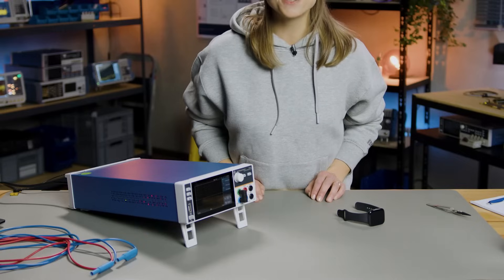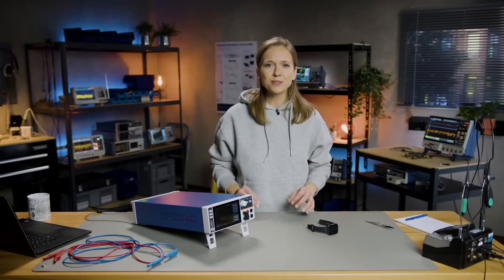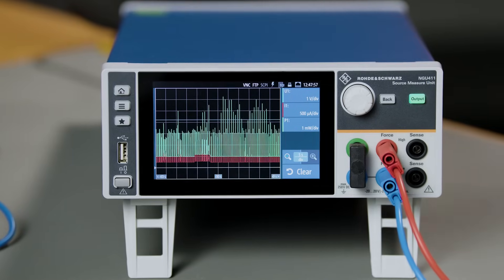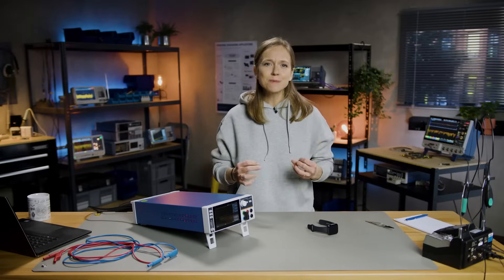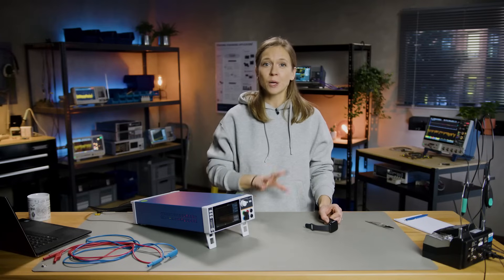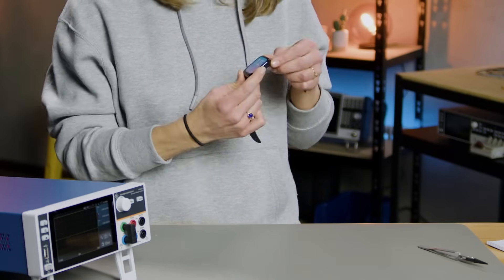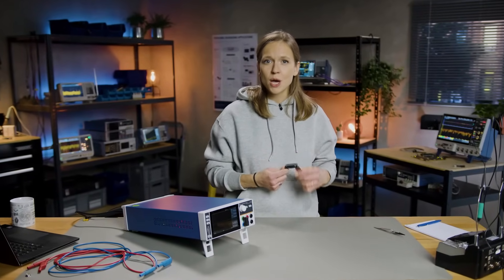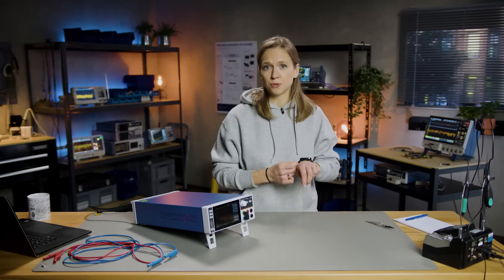The NGU from Rohde & Schwarz is an extremely useful instrument for solving the riddle of battery discharge. High-resolution measurements allow us to see even the smallest changes in current consumption, while fast logging records these measurements every 2 microseconds. These precise logs help us take targeted action and keep our smartwatches running longer. Using the high-precision power supply, we found that the GPS receiver seemed to have accelerated the battery discharge. With these insights, my watch can be optimized to run longer, and you can improve the battery life of your future designs.